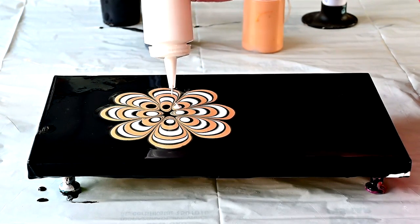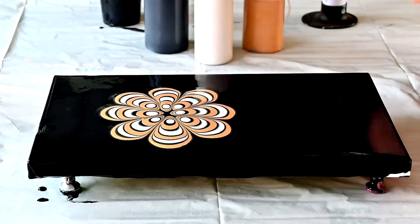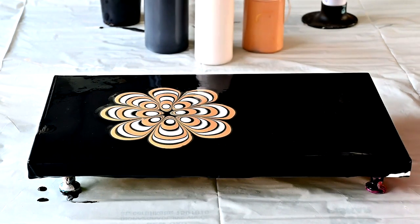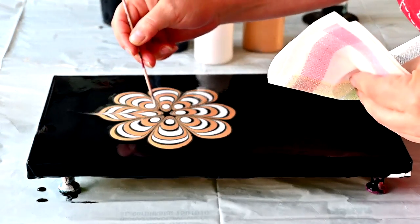I think I have kind of enough paint. Should I add white? Then I will do some lines with the skewer, and grab something to wipe my hands. Okay, let's do that.